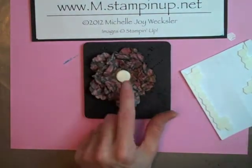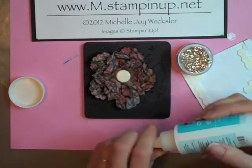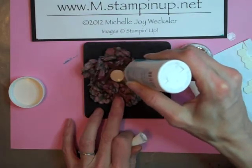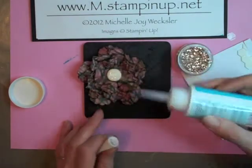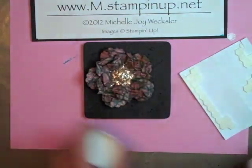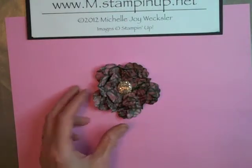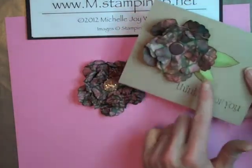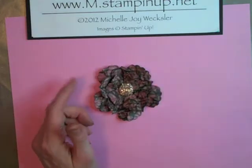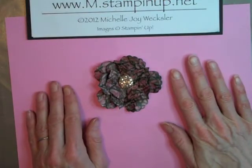Now you can decorate your brad however you'd like. I've grabbed some champagne glass glitter and I'm going to add some crystal effects right to the center, covering that whole brad. If I go off the brad a little bit, I'm okay with that. Then we're just going to pour that champagne glass glitter on there — I like it already, it's so pretty — and then dump off the excess glitter. And there you have it: a really nice distressed leather-looking flower that you can add to a card with some hand-cut leaves, a scrapbook page, or an altered project. I keep thinking about how nice these would look on altered tin cans. I hope you've enjoyed this project and I look forward to seeing you again very soon here in the craft room.